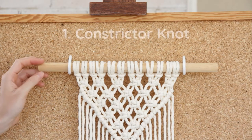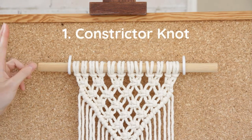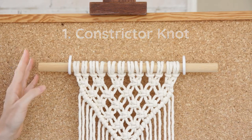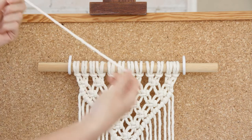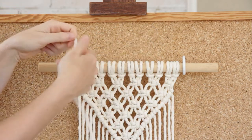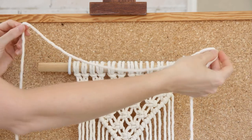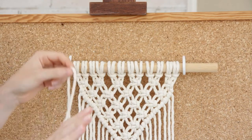The first way I'm going to show you to connect your string to your dowel to hang up your wall hanging is with what we call a constrictor knot. What you'll need is a long piece of string, and usually about two times the length of your dowel, or maybe a little bit extra, is more than enough.